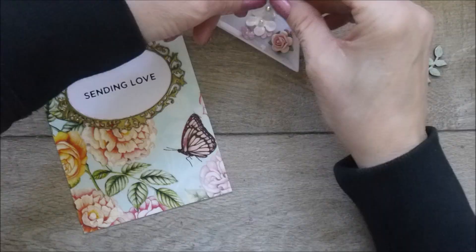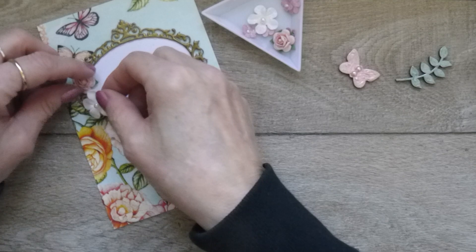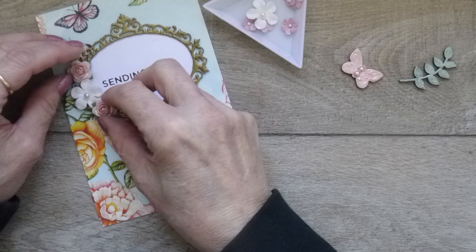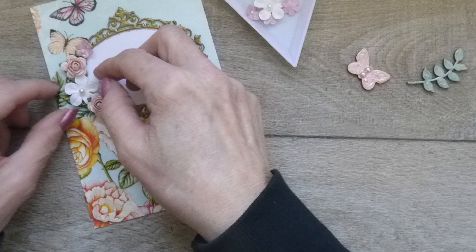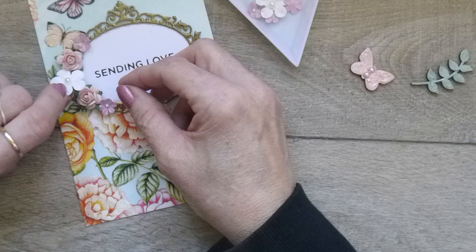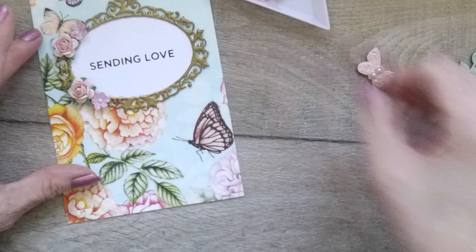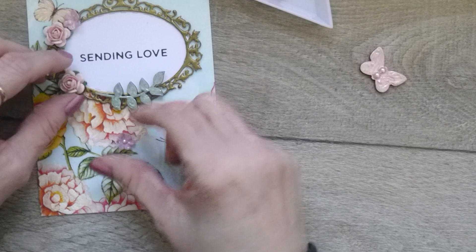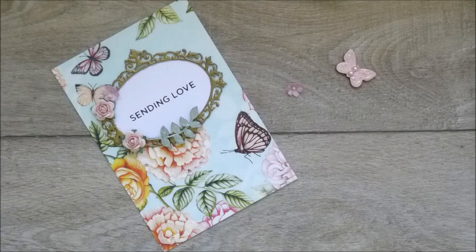I'm going to set some flowers down and work out the placement. I'm not sure I'll use them all. I'm going to set that one in the middle there, put this one around about there, and pop that on the top of it. I'm quite happy with that arrangement. I'll get those stuck down with my glue gun — I'll start by putting the roses on first.